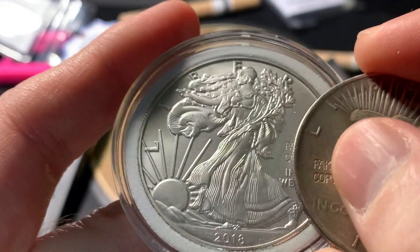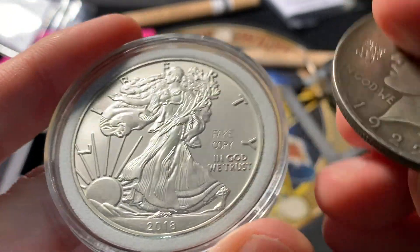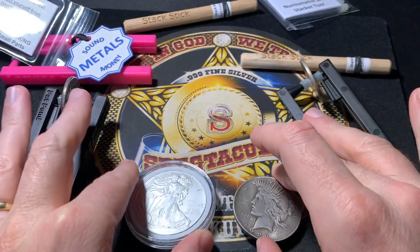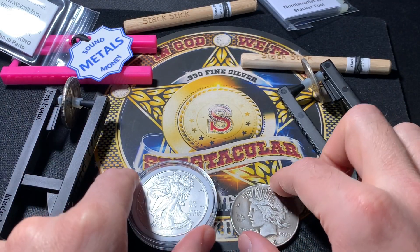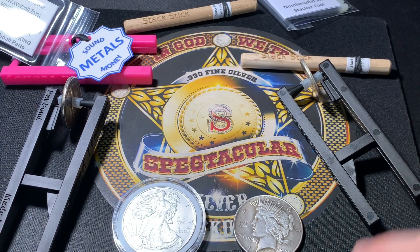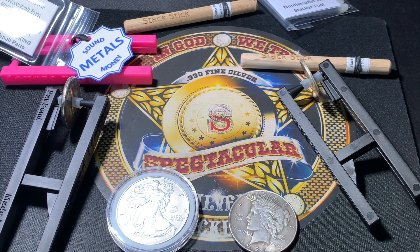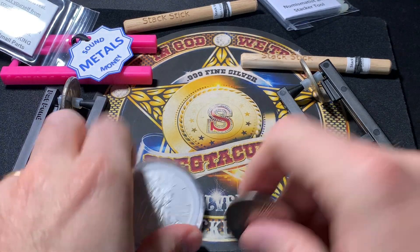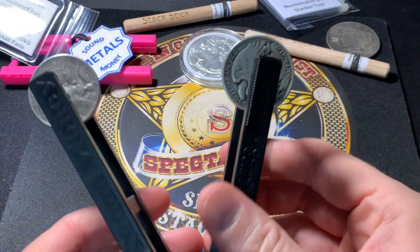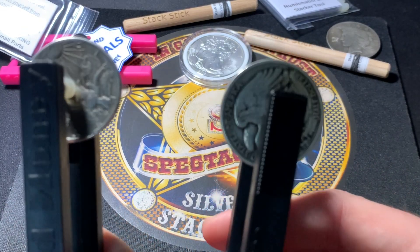If you do have fakes, make sure you label them as such. Scratch 'fake,' 'copy,' or 'counterfeit' right onto the coin. Don't wait — don't say you'll do it one day and just leave it in your album filling a gap. Let's get these out of the hobby so they stop tricking and hurting people. There are fakes of everything out there — silver, gold, and more — and we've got to stop it.